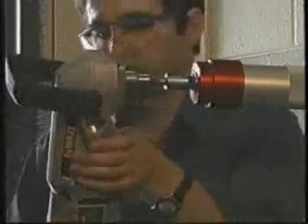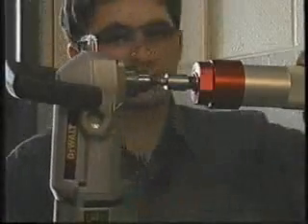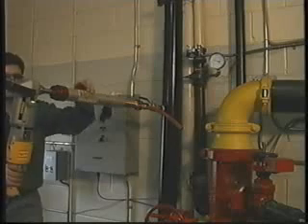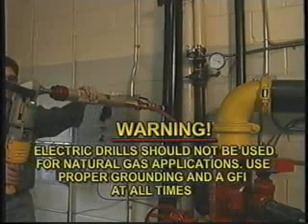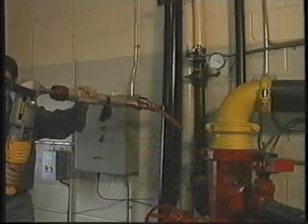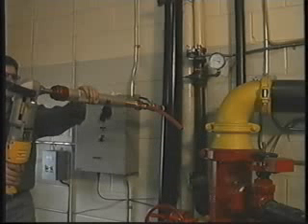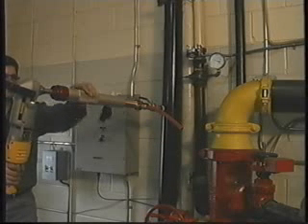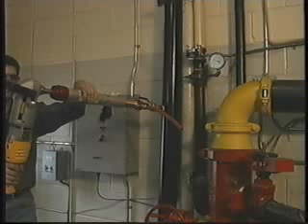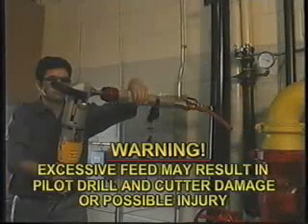Turn the hex while continually applying pressure by turning the sleeve. For this demonstration, we are using a low RPM right angle drill. Warning: electric drills should not be used for natural gas applications. Use proper grounding and a GFI at all times. Do not apply too much pressure on the cutter and pipe with the feed screw. Light, even pressure applied with the feed will produce superior cutting characteristics and help extend cutter life. Warning: excessive feed may result in pilot drill and cutter damage or possible injury to the operator.